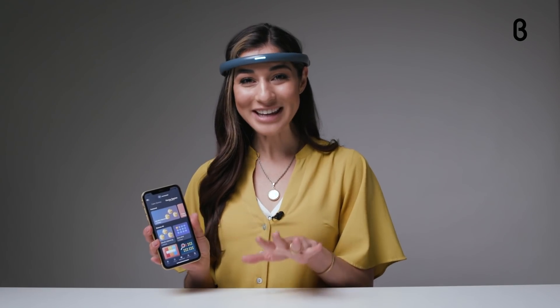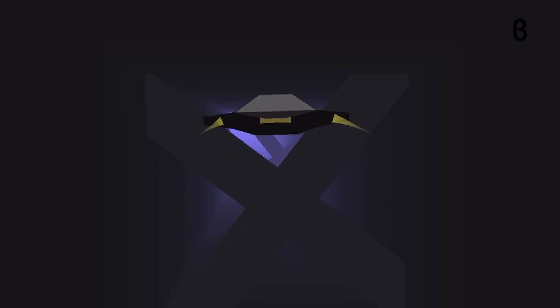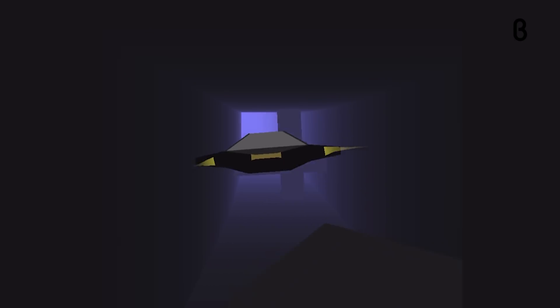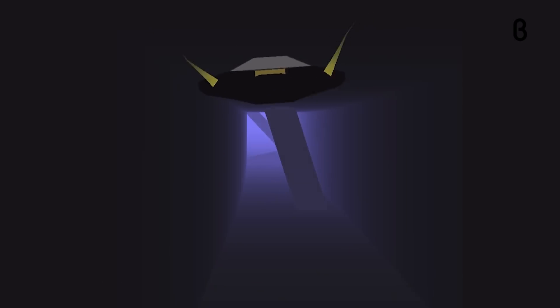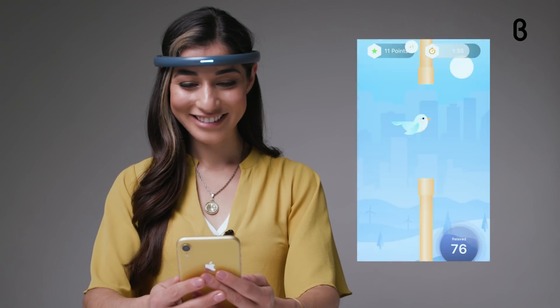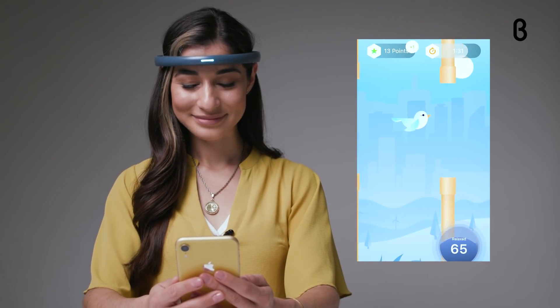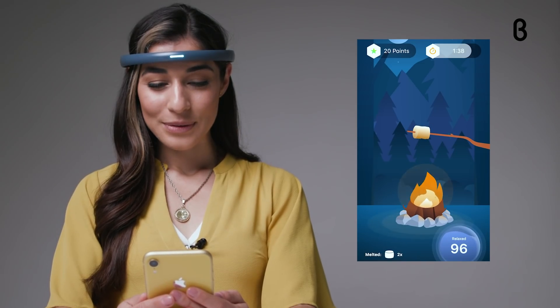If you're pressed for time, the app's Neuro Games are a quick and easy way to sneak in a few minutes of Focus Calm time even on your busiest days, and there are two types of games to choose from. Focus Games help you get in the zone by challenging your brain to accomplish tasks like successfully flying a spaceship through a series of obstacles. And Calm Games help settle your mind while you do something fun like making a bird fly through gates or roasting a virtual marshmallow.